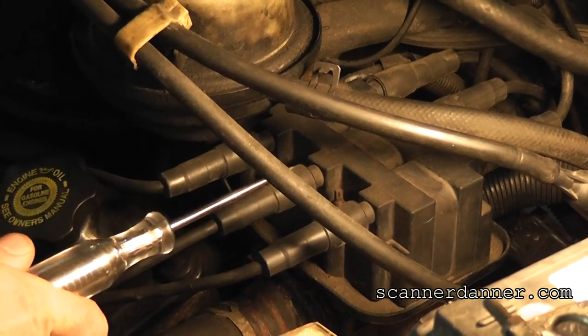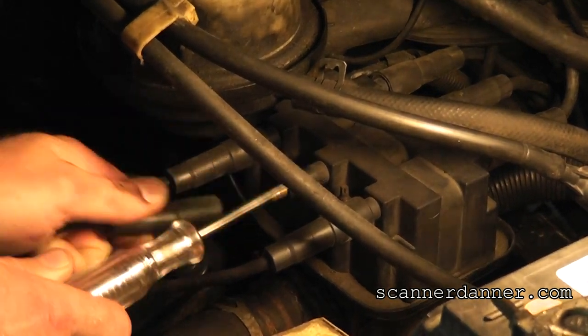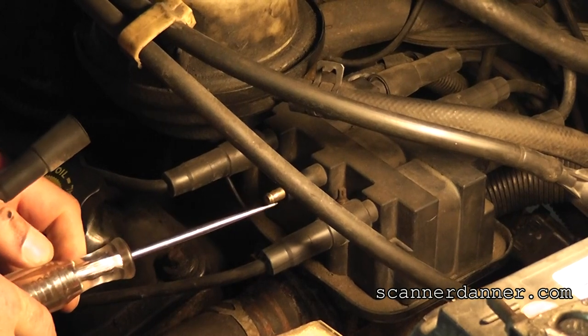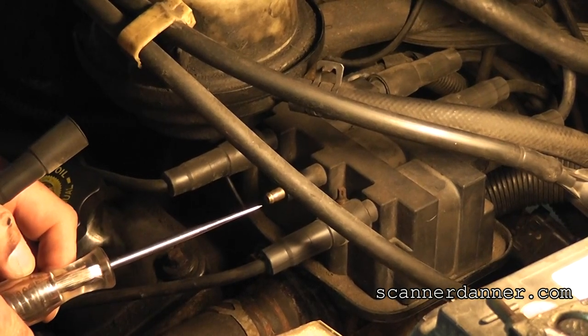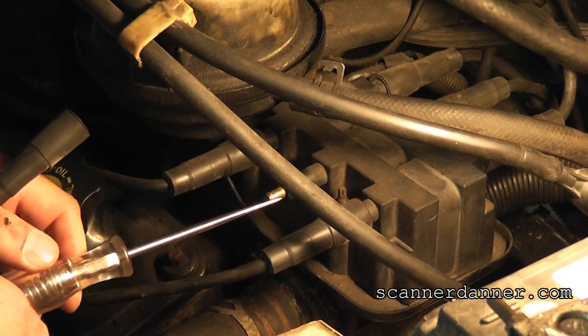Holding the test light closer than my hand so I don't get electrocuted, I'm pulling the plug wire off. Notice: no spark at all on this number four. So it looks like potentially a bad ignition coil.